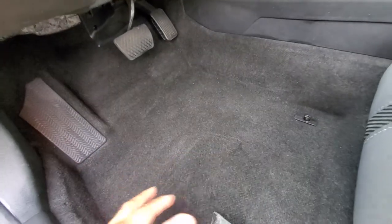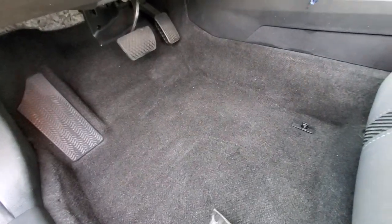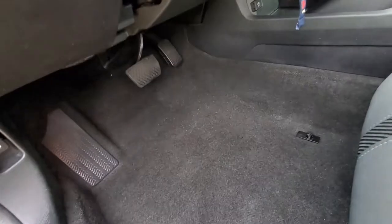Without boring you guys, let's get to it. My first step is always — I already vacuumed this area — and now I'm gonna get ready to extract. I will spray my solution real quick, very light.